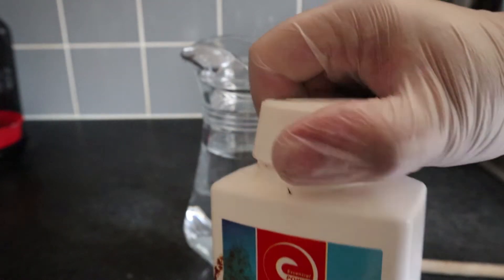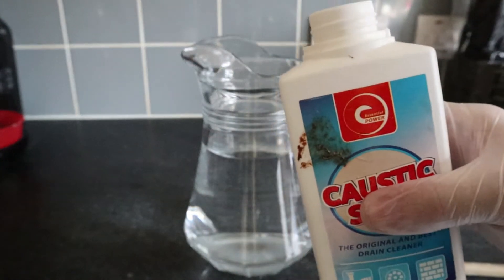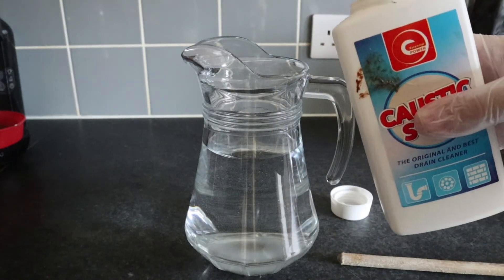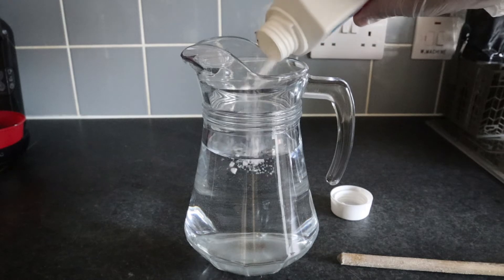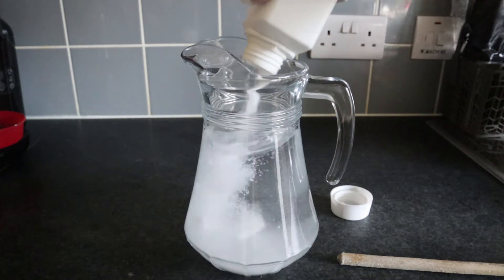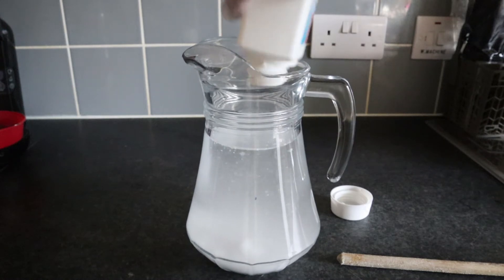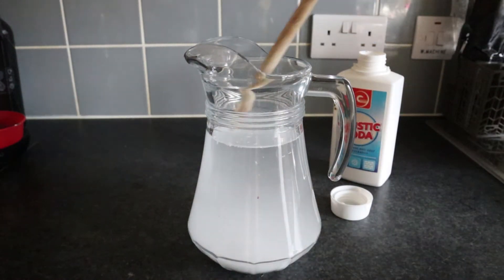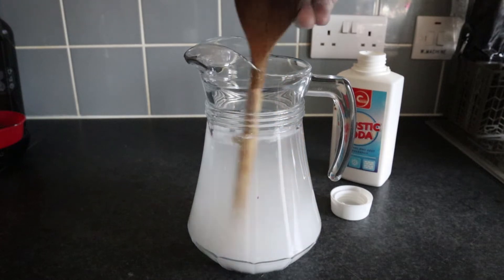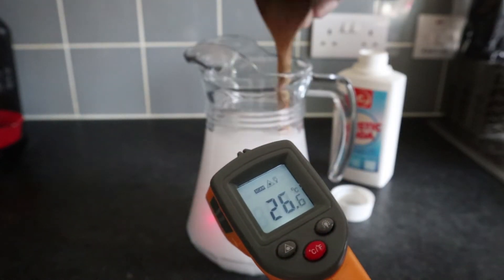Now I'm going to open the caustic soda, and I would advise wearing gloves. I would also advise wearing eye protection, and if it's going to go everywhere I would also advise wearing some form of mask, because the stuff — as I say — it's very nasty. You're going to tip a whole chunk of this stuff in — basically all that's left, it looks like, apart from the solid bit at the bottom.